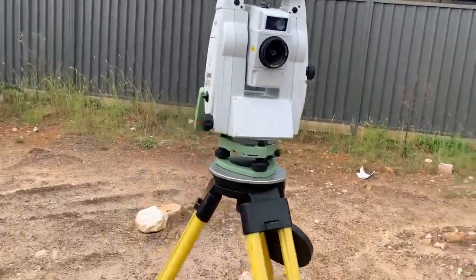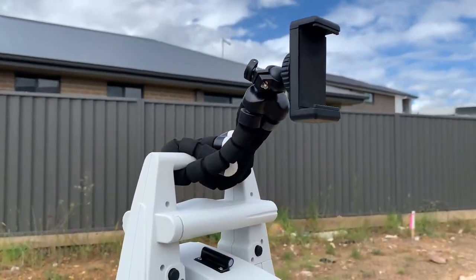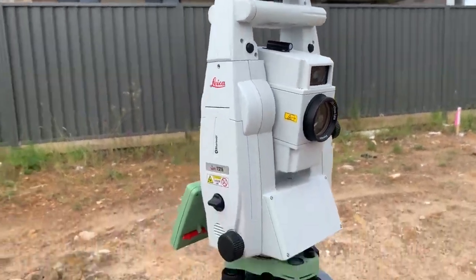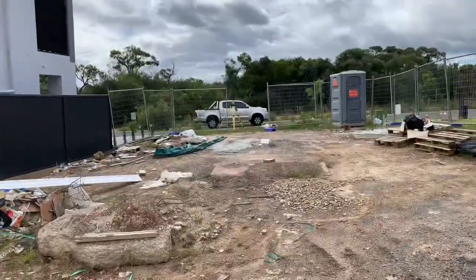There's the Leica TS-16 with the groovy camera mount — that's how I film these videos. Thanks so much for watching everyone, have a great day.